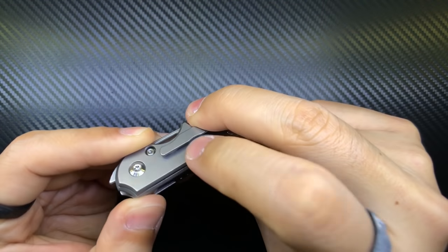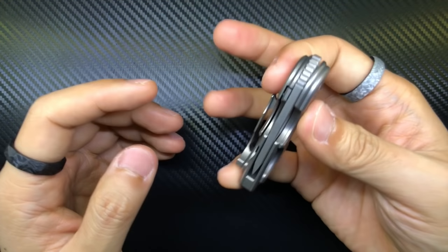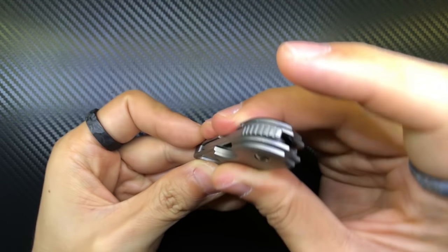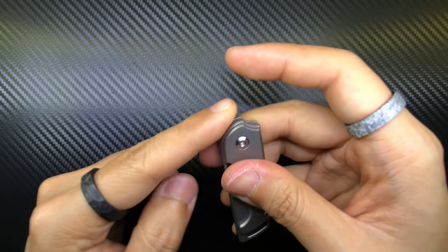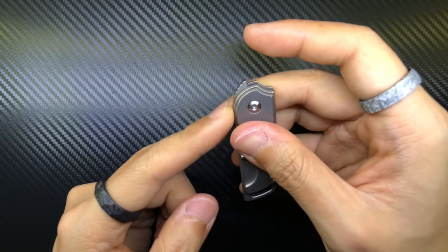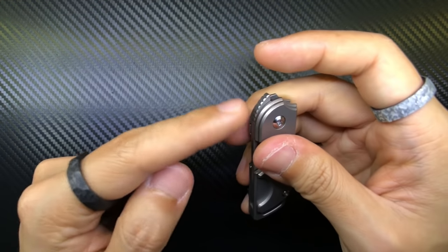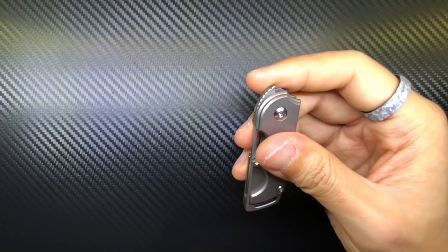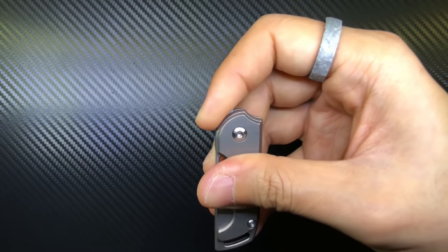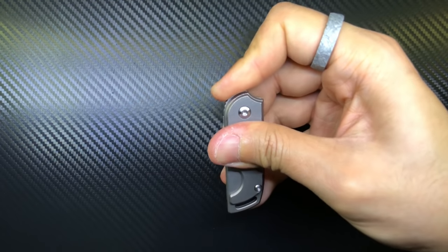Deploying is really easy — just make sure you have the correct grip. With my index finger, I have my fourth finger and middle finger on the handle, index finger on top, and just pull backwards. As long as you get a good grip from the start of the jimping on the flipper tab and pull the nub backwards in a straight line, it deploys quite easily. I find this a lot easier to open than the Surge Bean, which required more leverage from the meat of my thumb.